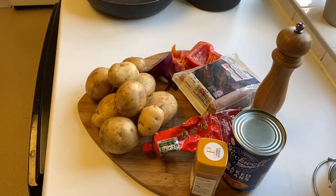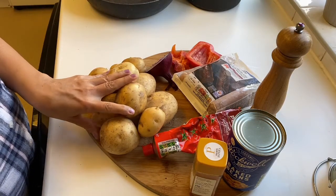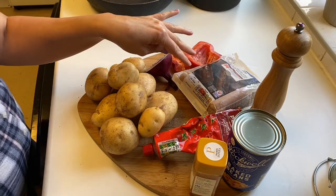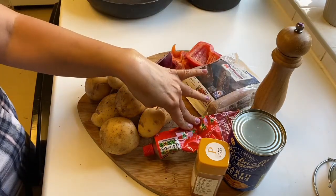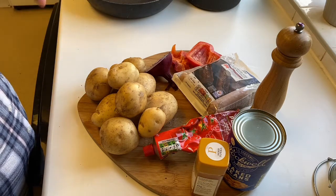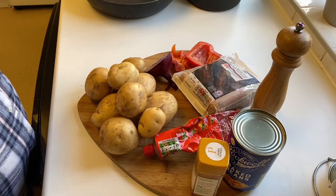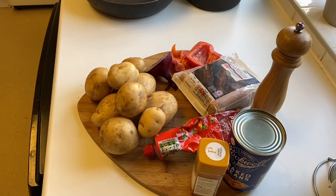Hi everyone, tonight we're having cowboy pie. I'm going to peel these potatoes for mash, then fry some leftover red pepper and onion with my sausages, and add in the baked beans, some smoked paprika, black pepper and tomato puree, cooking it all together in the frying pan. Once the sausages are cooked, I'll put it in a Pyrex dish, top with mash and grated cheese, and pop it in the oven. My children love this one!